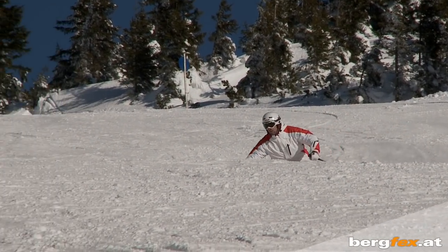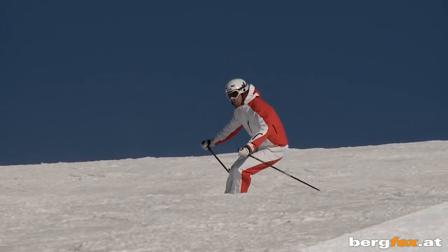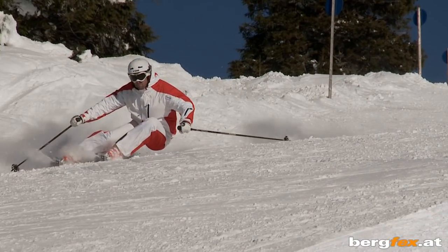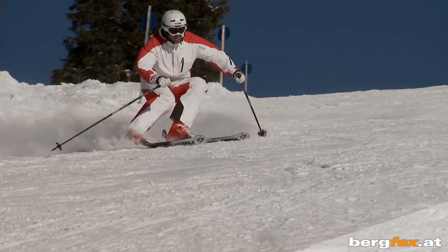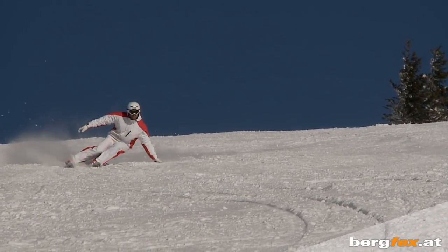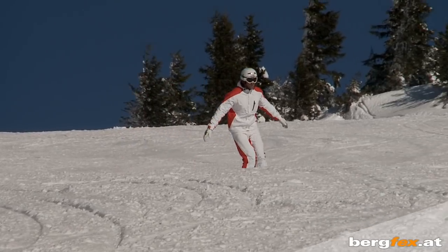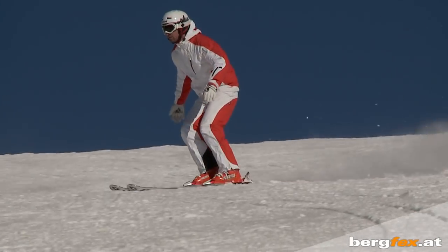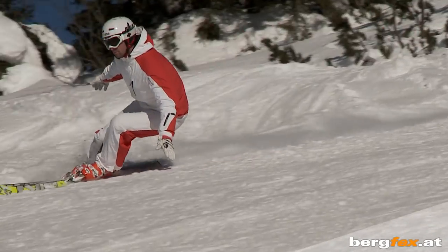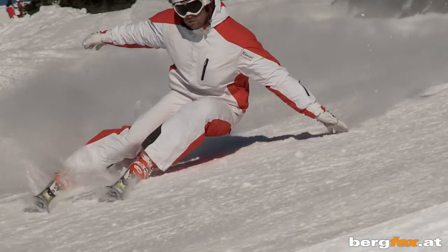The more secure you feel, the faster you can carve. Then speed becomes key to having more of an angle and even more fun on the piste. A variation of carving where you get a really good feel for the angle is fun carving without poles. With a little practice you can soon lean inward so far that you can grab the snow with your hand.